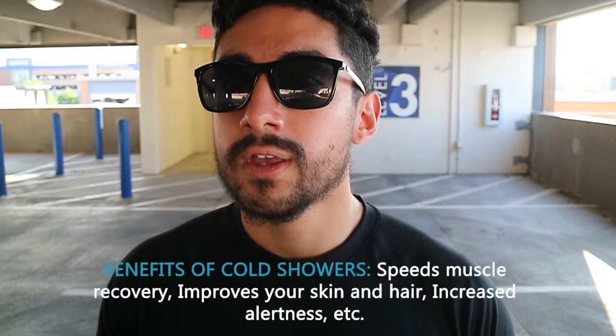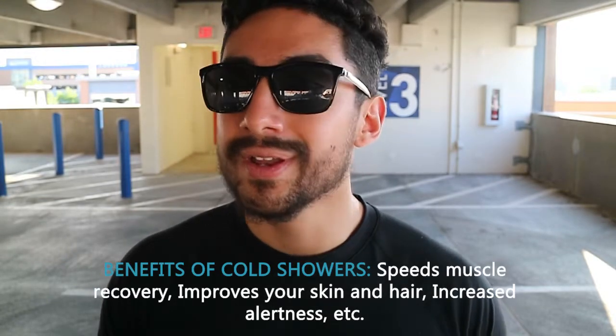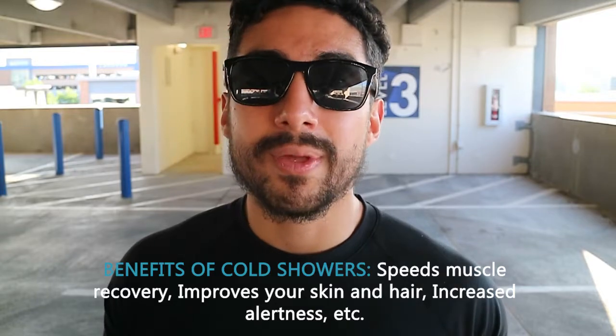The cold showers are really good for you too, man. They relieve muscle soreness, they wake you up in the morning, and there are a lot of other benefits too — look them up. But ever since I started doing them, I feel a lot more confident, a lot more energized, and a lot less anxious, which is part of the benefits of doing Wim Hof and cold showers.